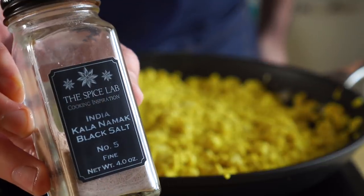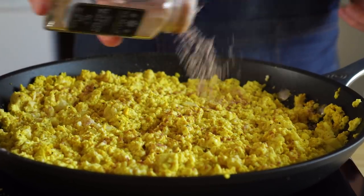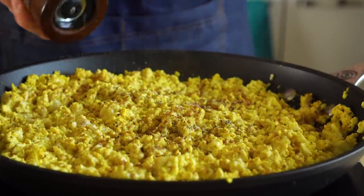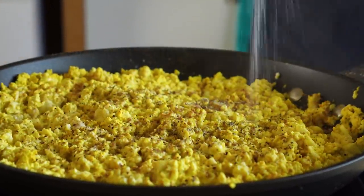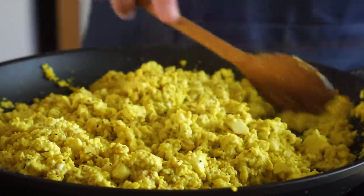Then I added in some black salt, which, if you don't know, makes things taste like eggs — which you may or may not like. Some people think it tastes like feet or worse. After that, I threw in some more black pepper and salt, and that's basically it. Now I have a ton of tofu scramble left over, and I can whip up a breakfast taco whenever I want.